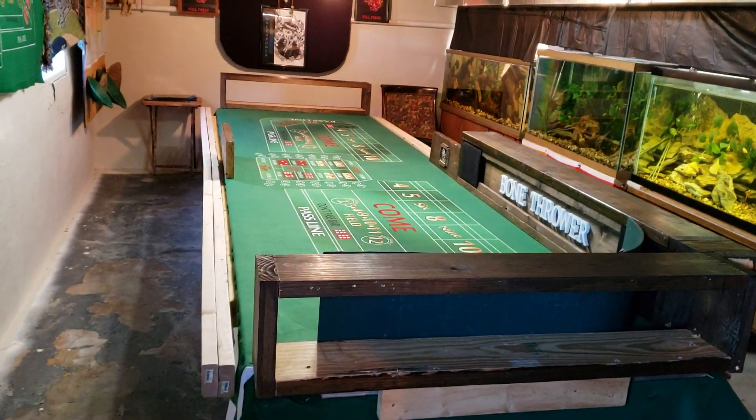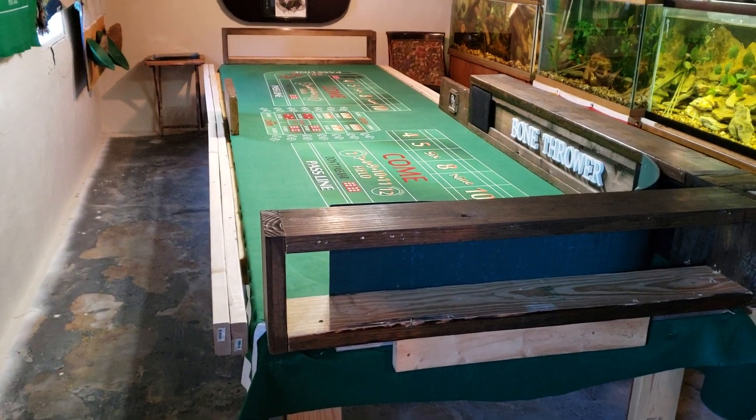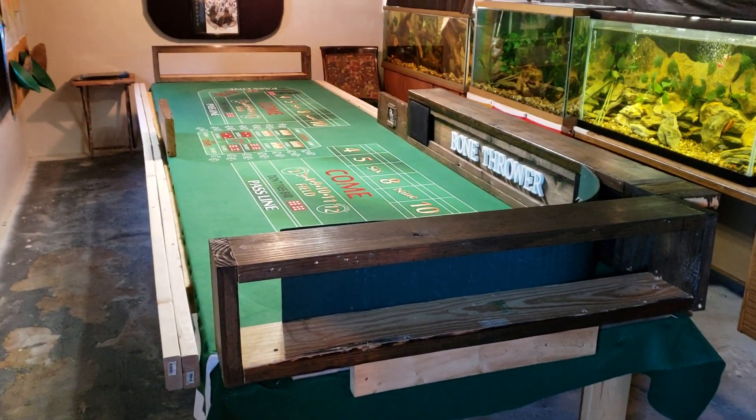Okay, now we got my cover on. Now I'm going to start putting on my rails to get this table complete.